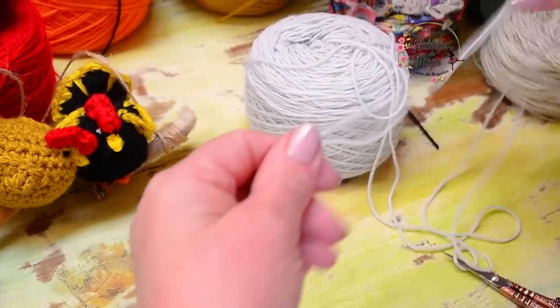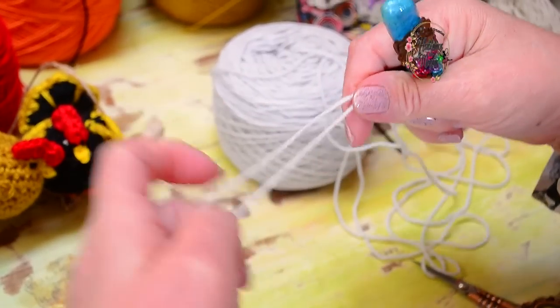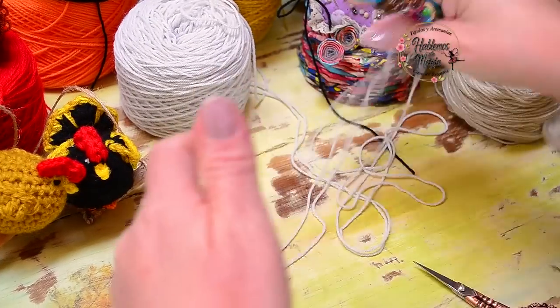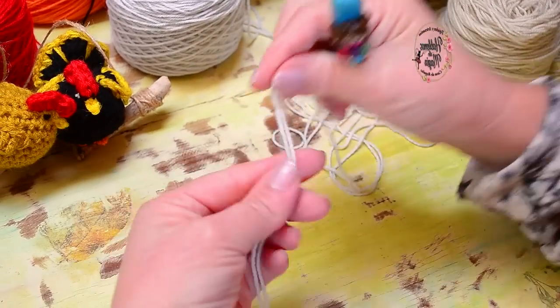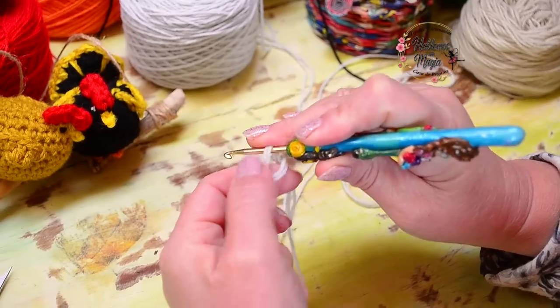Look how easy it is. We are going to do it starting with a chain, an easy yarn chain. We always need these basics in our crochet community. Let us start with a magic ring — easy, look how very, very simple.